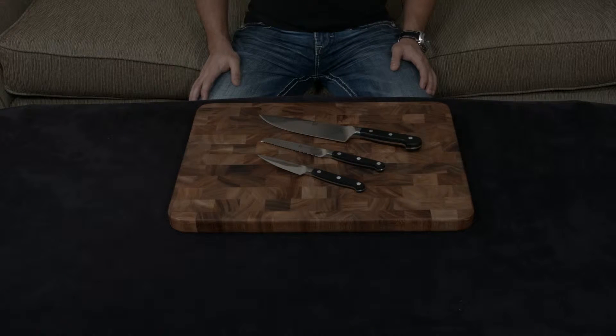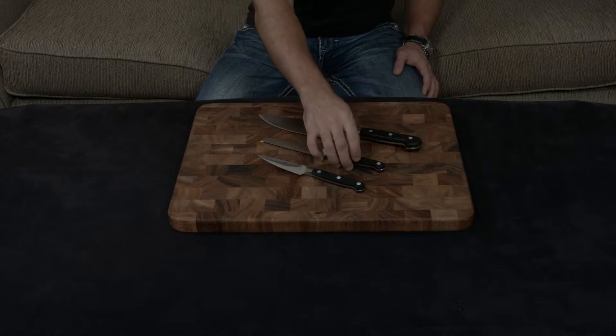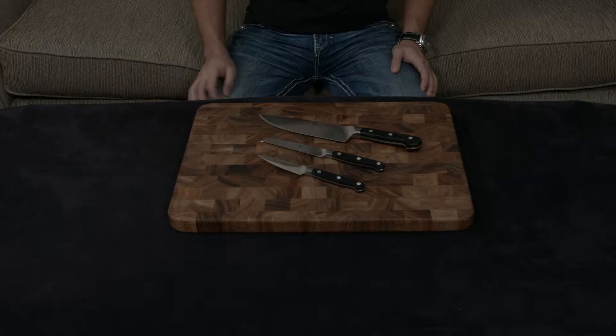In this video, I want to talk about the Zwilling Pro 3-Piece Knife Set. It includes a 4-inch paring knife, a 5-inch serrated utility knife, and an 8-inch chef's knife.